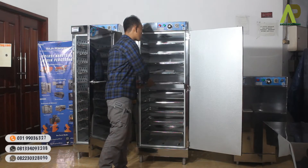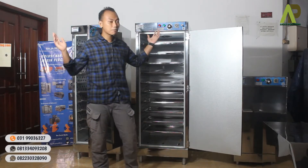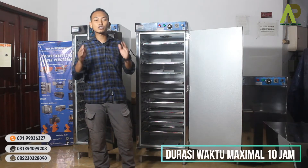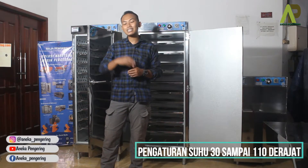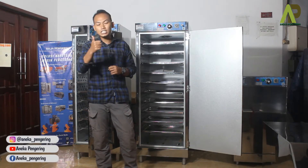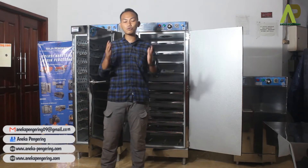Dari sistem kontrol otomatis mesin ini, panelnya sama. Ada tombol power-nya, ada timer-nya yang bisa diatur dengan durasi waktu maksimal 10 jam. Dan ada juga termokontrol untuk pengaturan suhu, di mana suhunya bisa diatur antara 30 sampai 110 derajat. Ada dua lampu indikator: yang hijau menunjukkan sistem operasional mesin, dan yang merah menunjukkan sistem pemanasan.